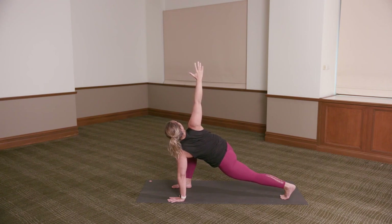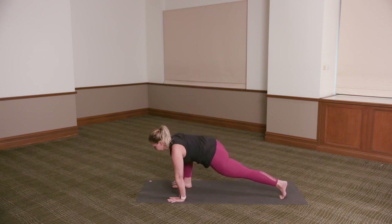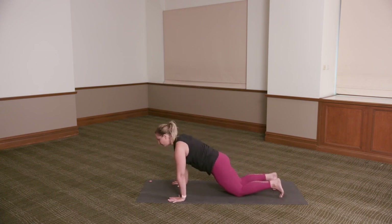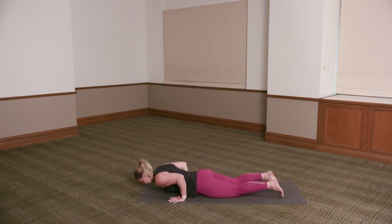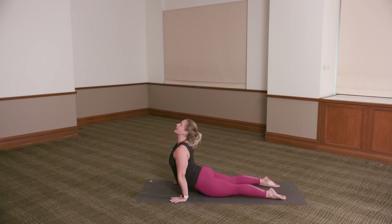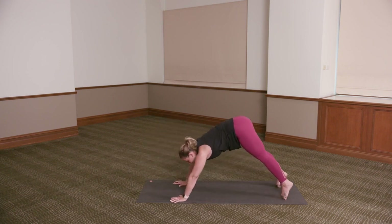Two. Exhale, the right hand back down to the floor. Step the right foot back — press it back to downward dog or flowing. Exhale, lower chaturanga — hug the elbows into the waist. Inhale, bujangasana or upward dog. Exhale, pressing back — downward dog.